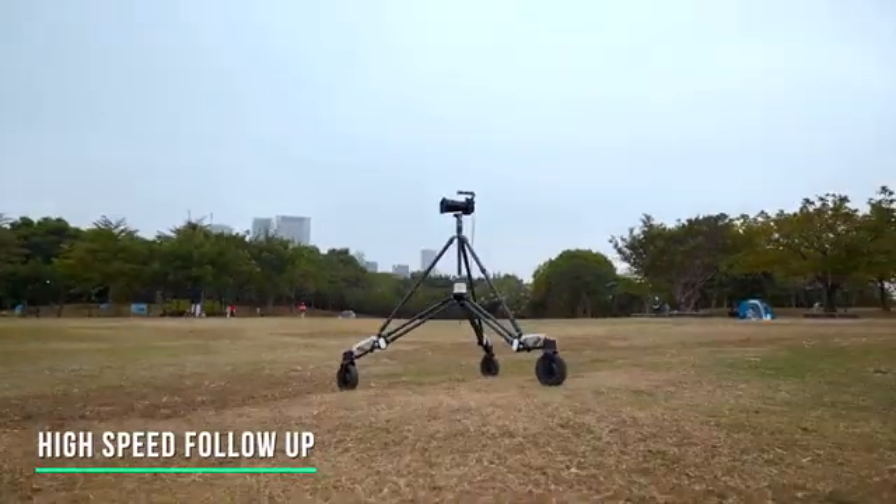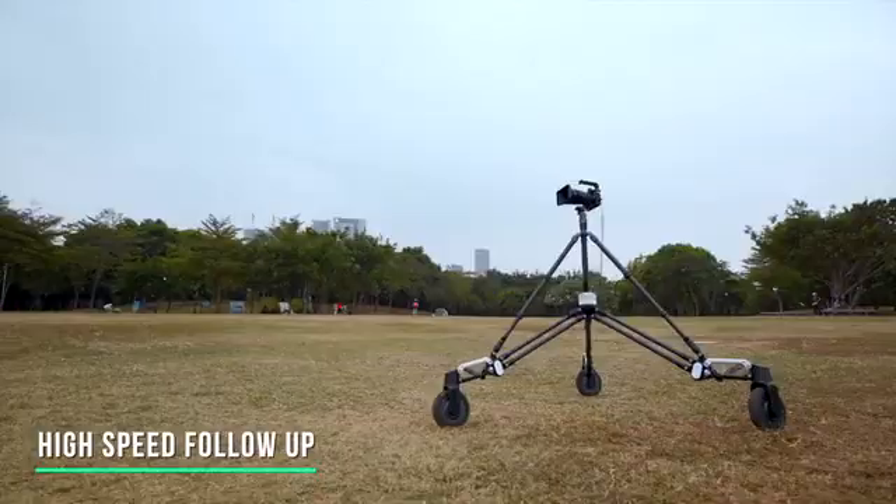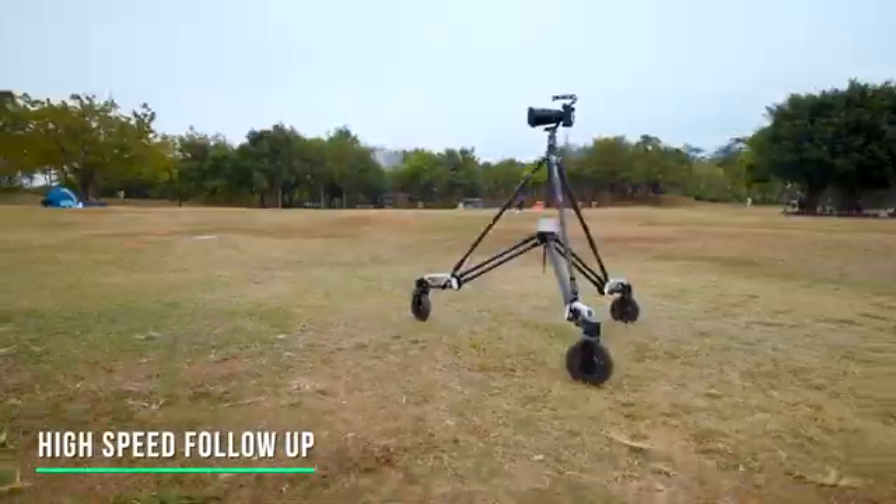With a moving speed of up to 8 meters per second, Rover is competent for most outdoor high-speed follow-up shots.